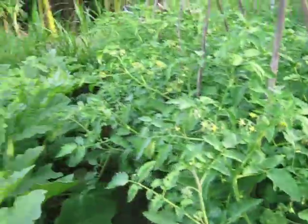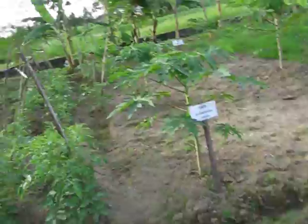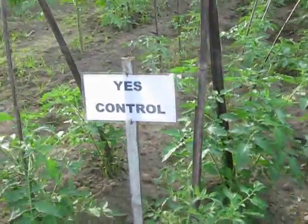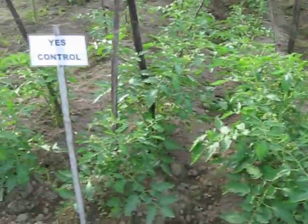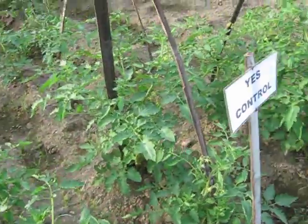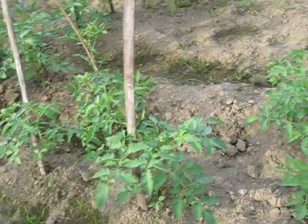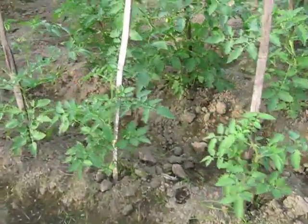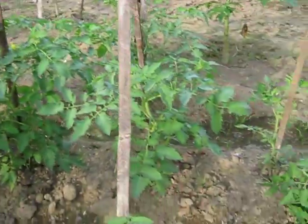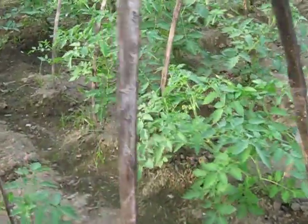So we'll just do a little comparison now. We'll swing around and head over to the control. You can see the control — same tomato plants, planted at the same time. Significantly different. Lack of flowers, no fruit really appearing much. There's some fruit over there, but it's all scattered. There's no real consistency with this tomato crop that's been grown with the control.